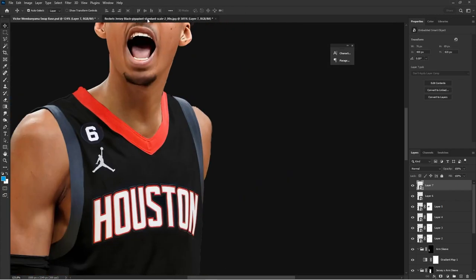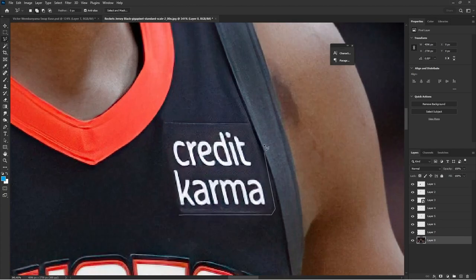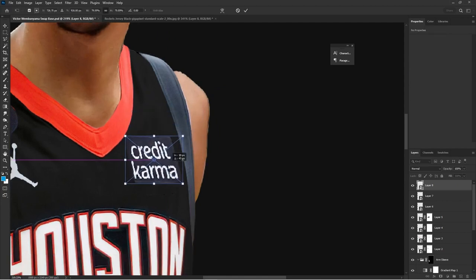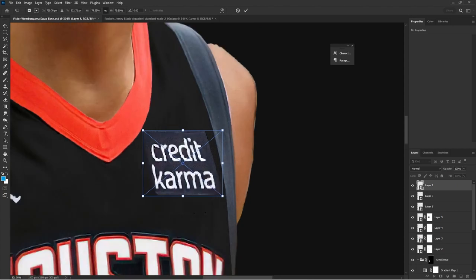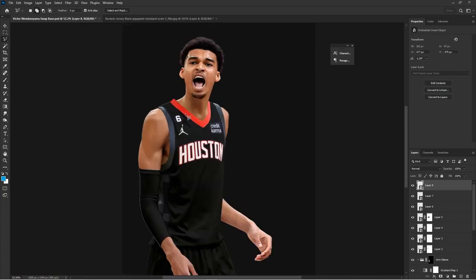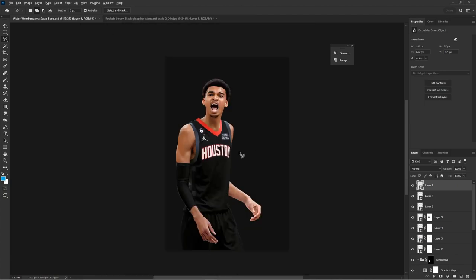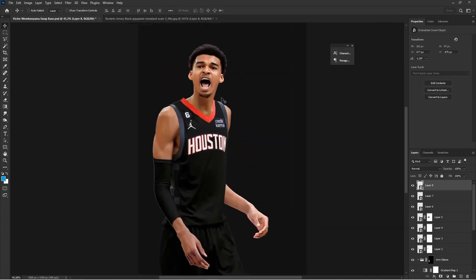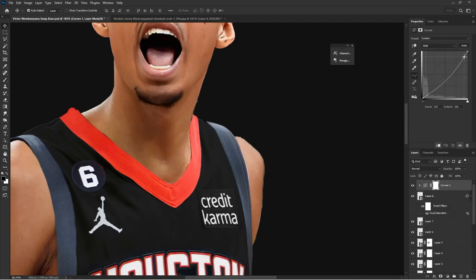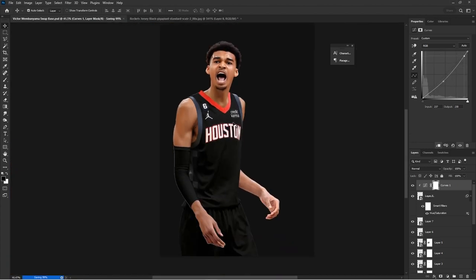I placed the number six and got the Credit Karma sponsor, so I'm just masking with the lasso tool — honestly one of my favorite tools in Photoshop, just so quick and accurate. Then I'm warping it just a little bit as needed because the angle is not going to be perfect, and Victor is very skinny compared to the reference player.